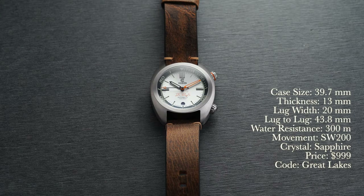Looking at a rundown of the specs: case size 39.7 millimeters, thickness 13 millimeters, lug width 20 millimeters, lug to lug 43.8 millimeters, water resistance 300 meters, movement is an automatic Sellita SW200, crystal sapphire, price $999. If you use promo code GREATLAKES you can get a free strap up to $50 with your purchase.